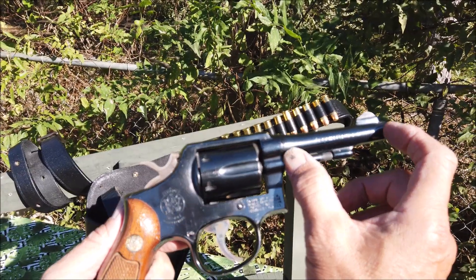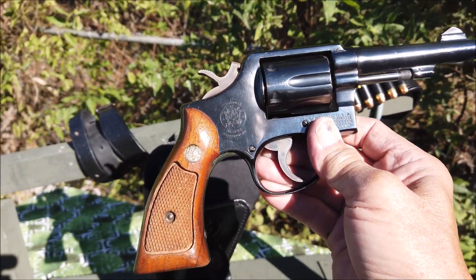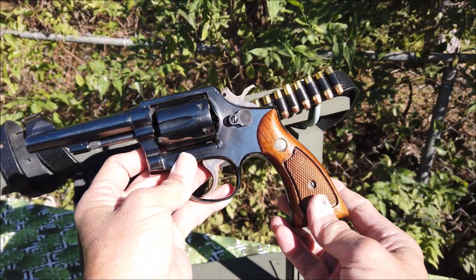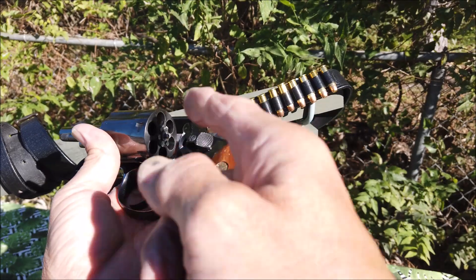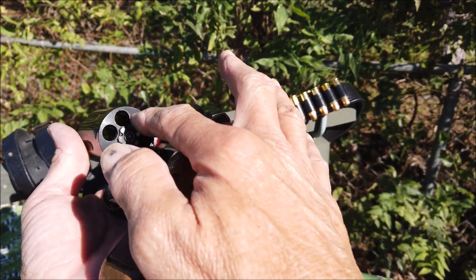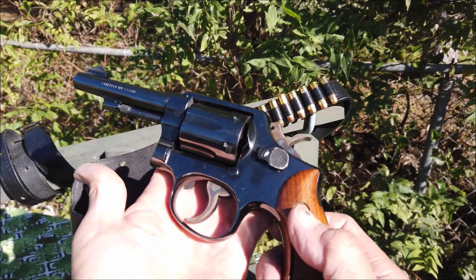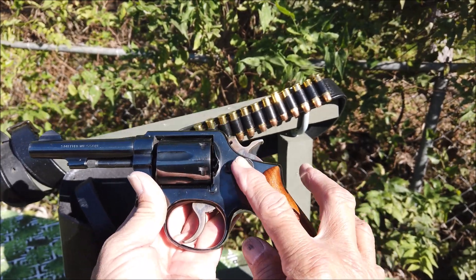Cái nòng này dài 10cm. Còn mấy cái nòng ngắn thì được trang bị cho cảnh sát, ngày xưa là cảnh sát miền Nam Việt Nam hay là mật vụ. Còn phi công thì họ sử dụng cái nòng dài này. Tại vì cái này nó bắn được trái sáng cứu nạn - cỡ đạn cũng giống vậy. Nếu bị rớt máy bay hay bị lạc trong rừng, họ bắn trái sáng cấp cứu, nên họ sử dụng cây này nhiều hơn.